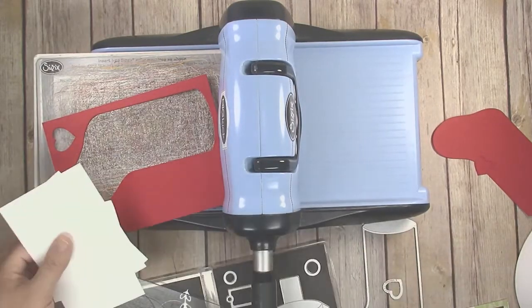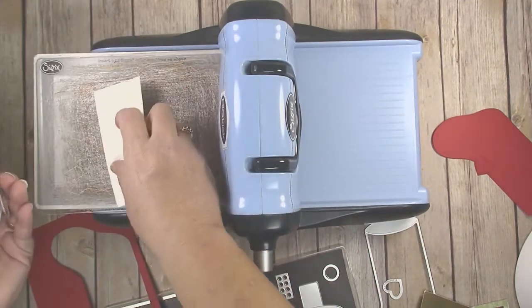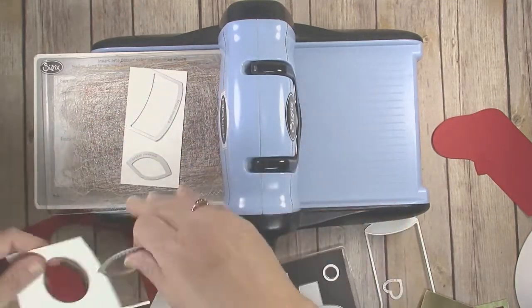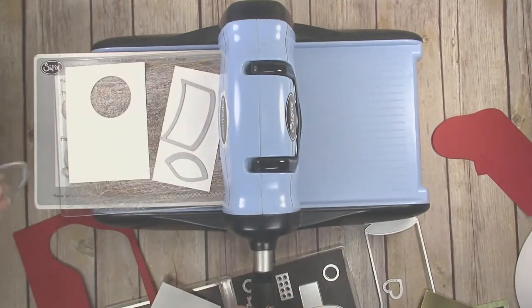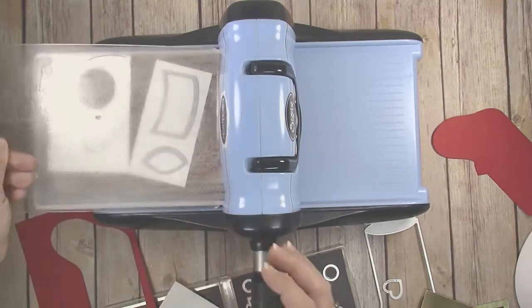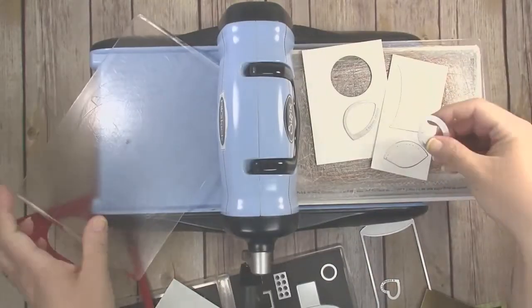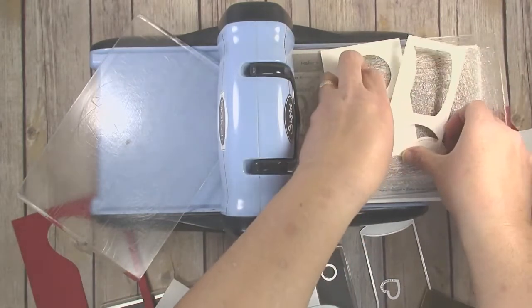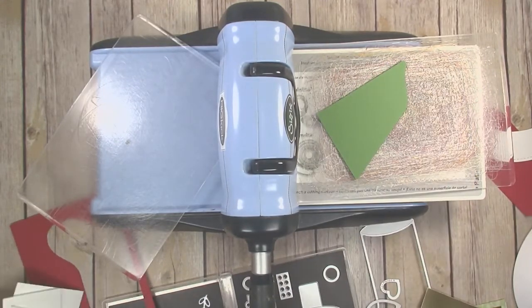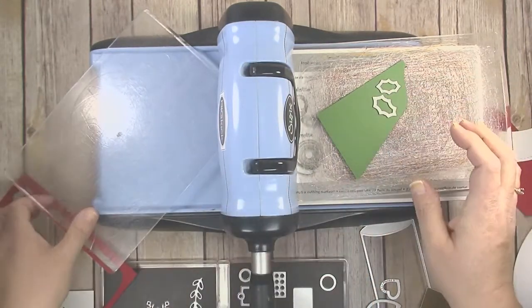Next, grab some scraps of white cardstock. We're going to use white for the cuff, heel, and toe. The cuff and the little heel will probably fit together on one piece, and the toe goes on a separate scrap. Run those through the die cut machine. We also need some little green holly leaf embellishments, so I've got a scrap of green paper. This die set has two holly leaves — one slightly bigger than the other — and I'm going to cut both sizes.